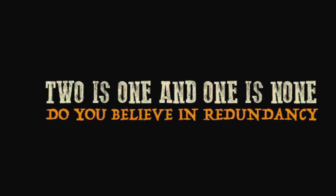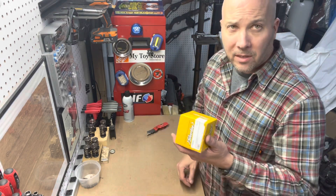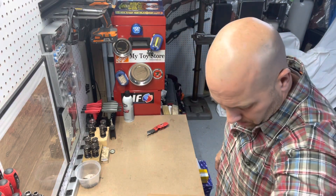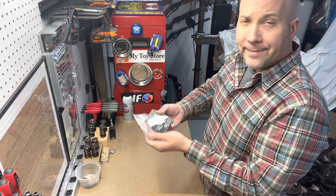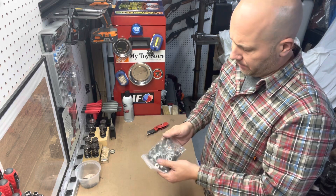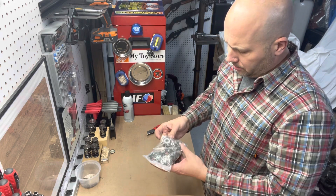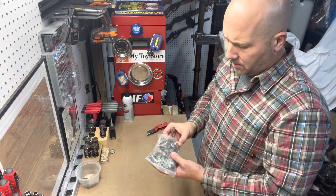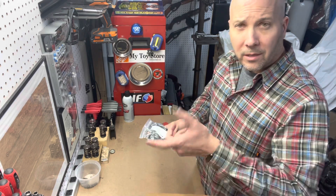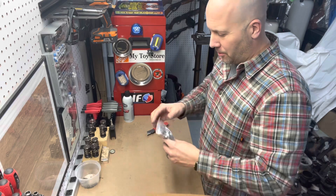A set of silver line bearings — since I didn't have the case bored or anything, this is a standard size. This is my entire engine hardware set — all the stuff you're going to need to put that case back together. It's got all your shims, all your washers, both right hand and left hand thread nuts. If I remember right, all the gold ones are left hand thread — reverse threaded — and the silvers are regular forward threaded.